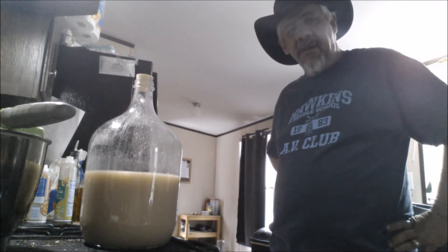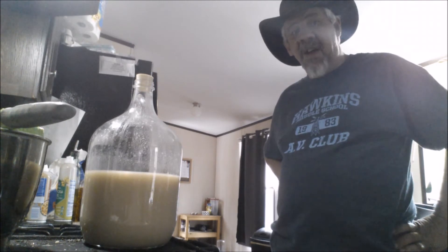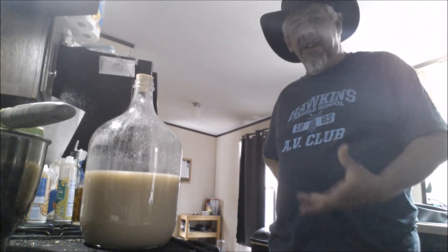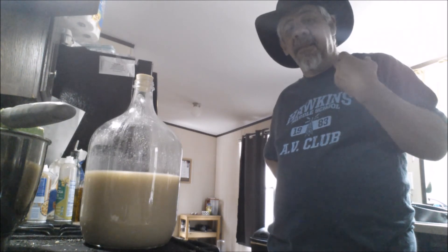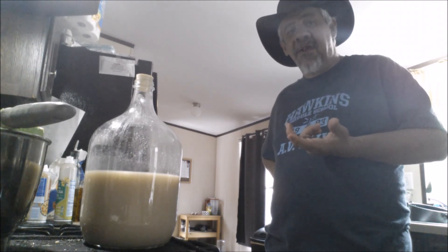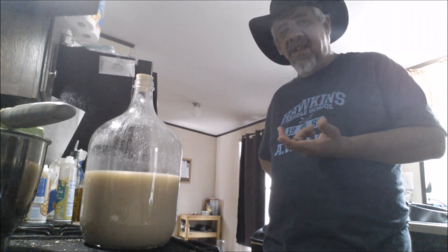So that's the finished makgeolli. Once I get it to where I want it taste-wise, I'll do a proper sit-down, pour it in a glass, and show you what it looks like. Until then — good brewing, peace and love.